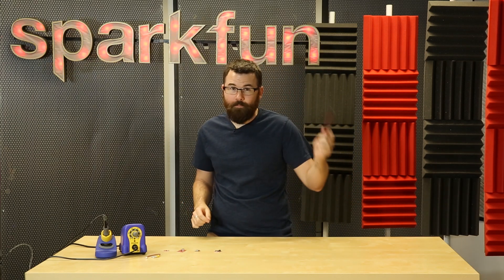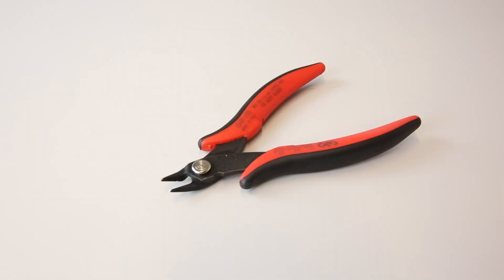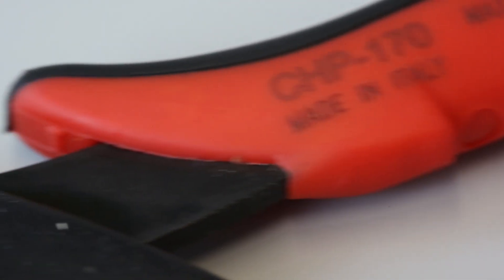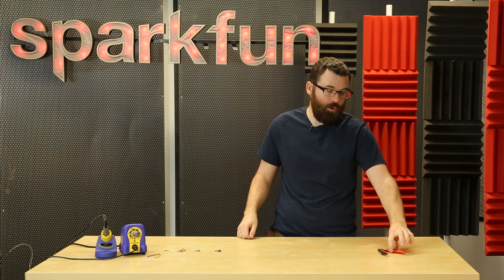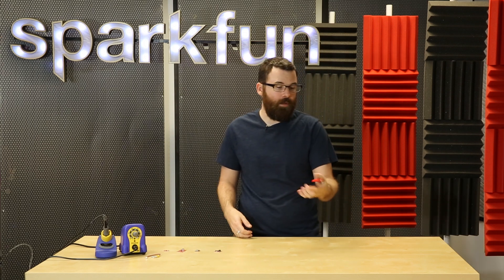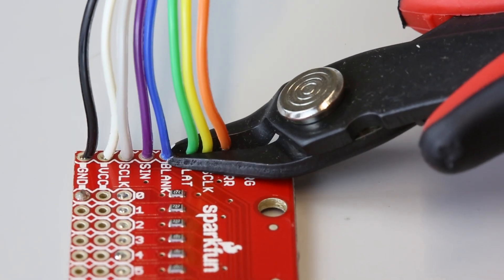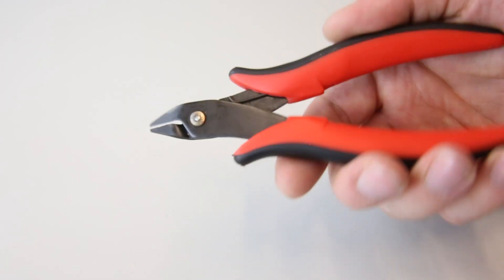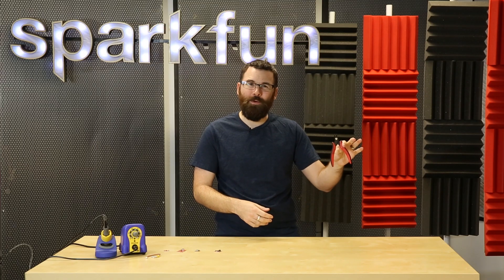First up are these — the Hakko CHP 170s. They are your basic flush cutters. Some of you may or may not know I am a bit of a tool snob. I do like good tools and these are fantastic. If you're looking for a pair of flush cutter pliers just for trimming off leads, cutting wires, things like that — these are fantastic. For the price they are amazing. I really like the cushion grip and the springs. I highly recommend the Hakko CHP 170s.